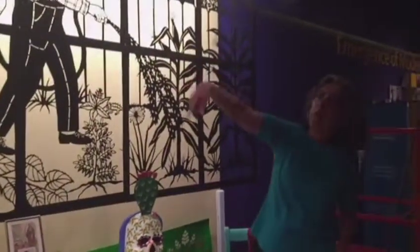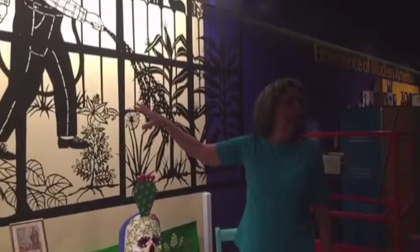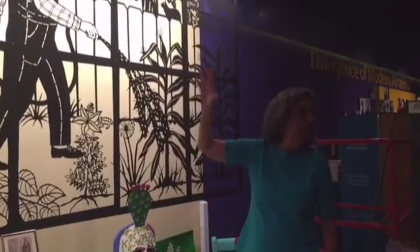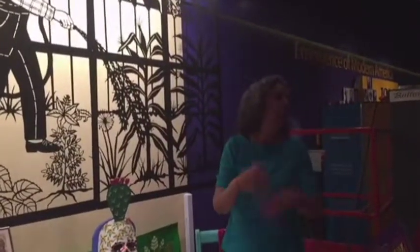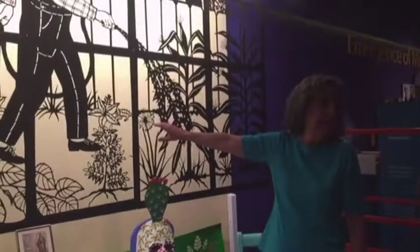How long did it take you to do the original one? The original paper cut-out was in two stages. The first stage was to make the six central panels, and then I added two more panels on the outside. That took about three months to do the original central panels, and then another month or so for the outside panels. Once it was scanned, this became a limited edition — there are seven of these. We feel very privileged to have them here at the museum.